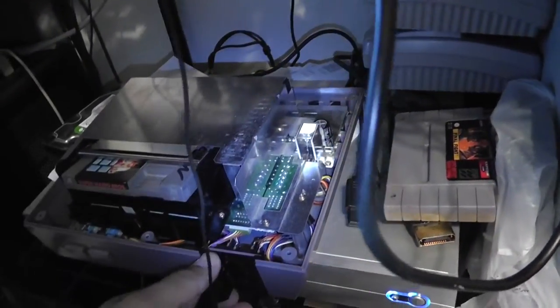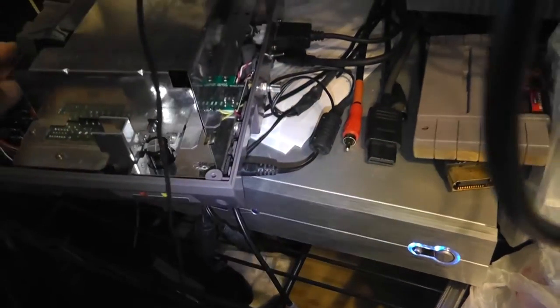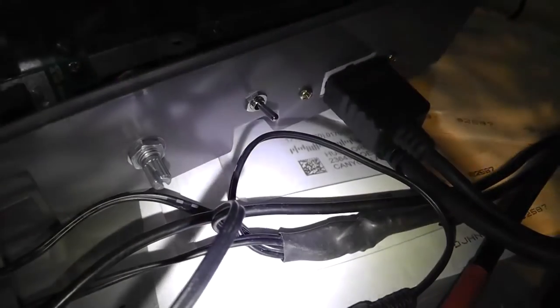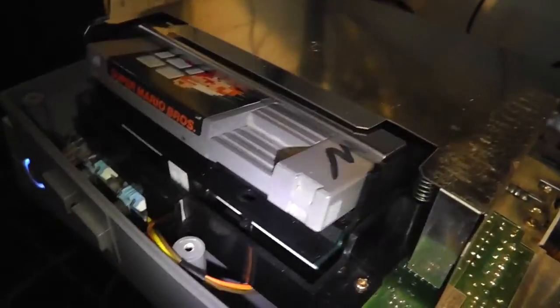Hey Jerome, so I went ahead and finished your front loader NES. I still need to box it up and everything, but as you can see it's basically all taken care of. It's got the AV multi-port out, it's got the stereo mod, and then it's got the palette switch. Everything is all soldered — I showed you some pictures earlier.